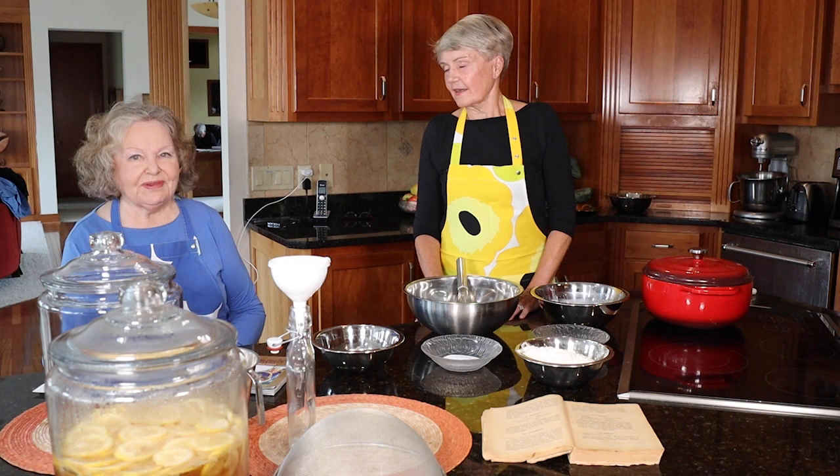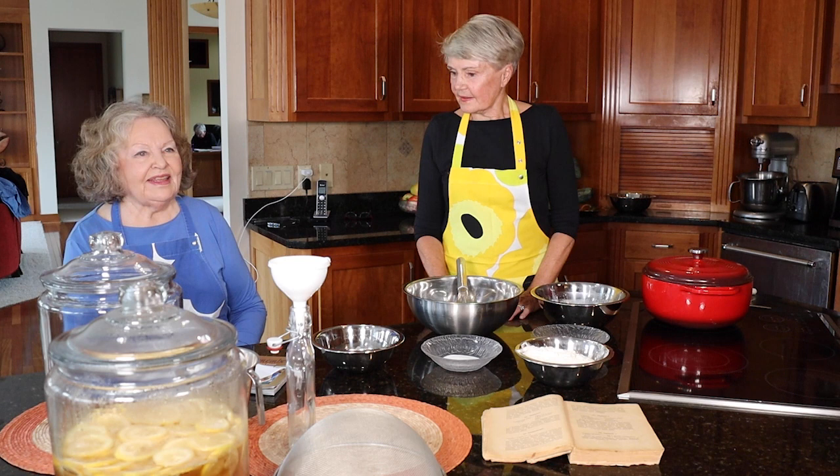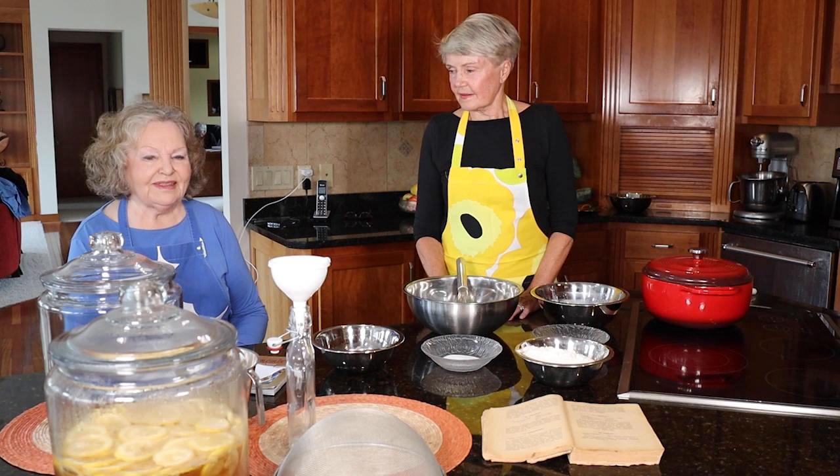One is a donut — we would call it a funnel cake in the U.S., but it's called Tippaleipä. And the other is Simaa, which Sorla will show you how to make. It's like a fermented lemon juice, lemonade. So we're going to work on those two recipes.